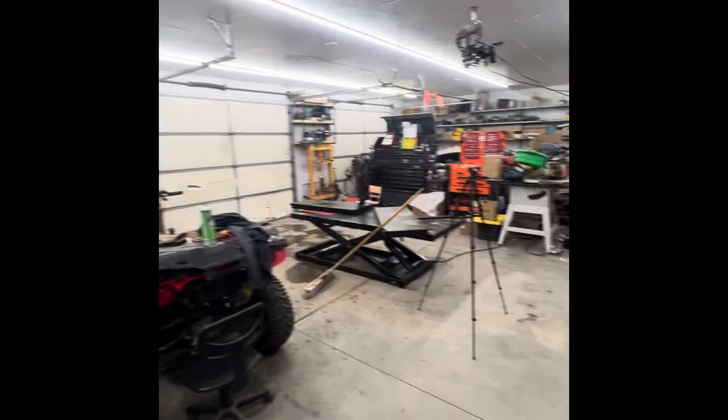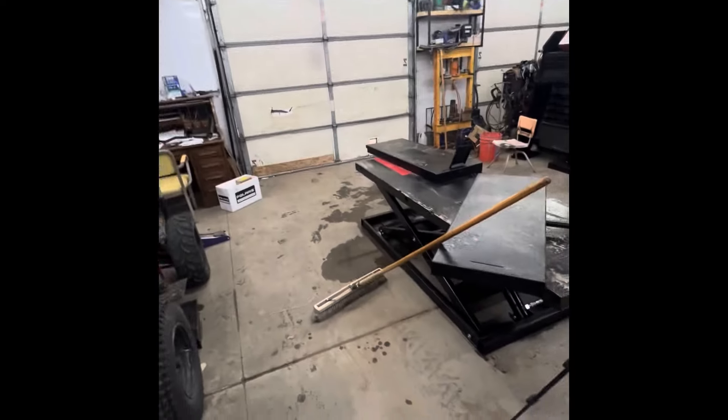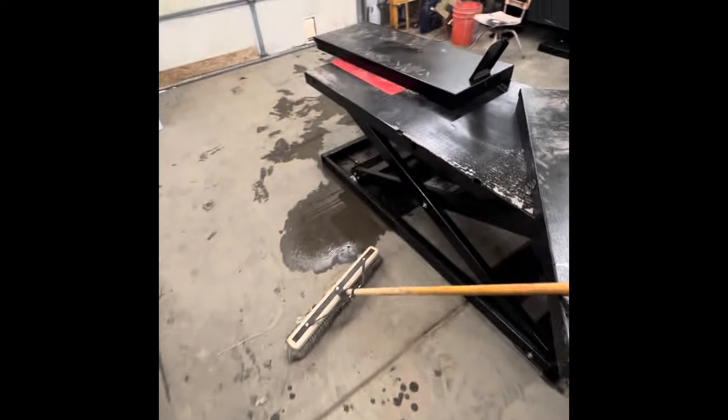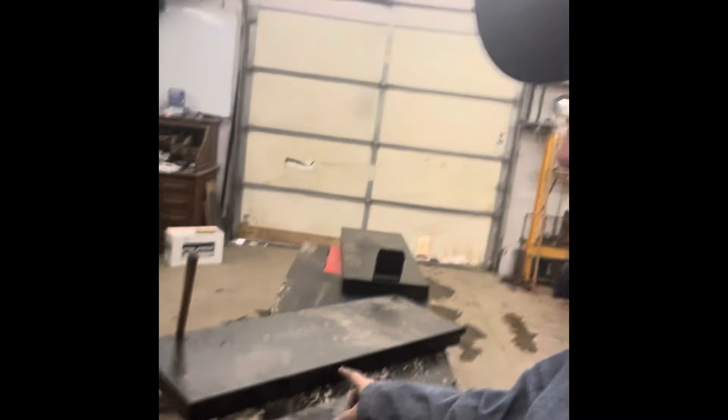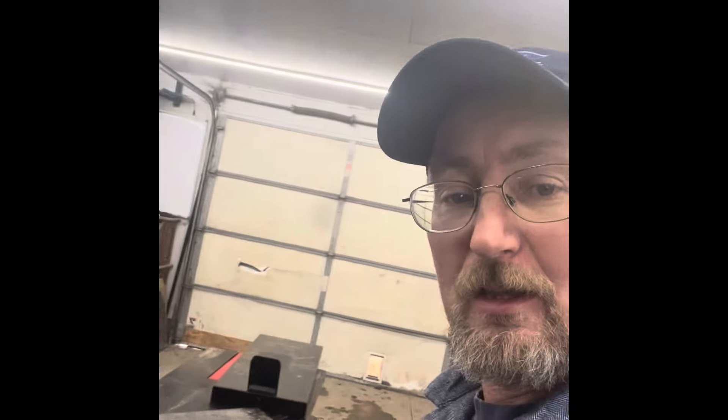I tell you what, it's toasty in here. All right, so today we're going to continue talking about this lift, but I'm going to do some modifications to get the pipes that went clear through this — that holds the sides on — cut those in half and make it to where the pipes are welded or fastened to the sides instead of running clear through. I want to be able to pull these dudes off and put them back in fast and easy.